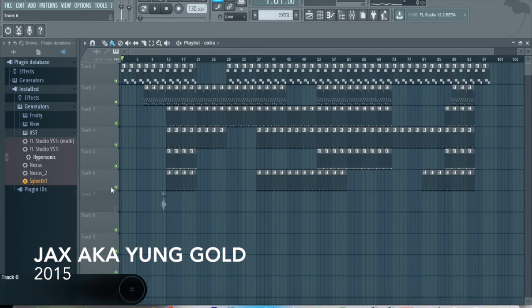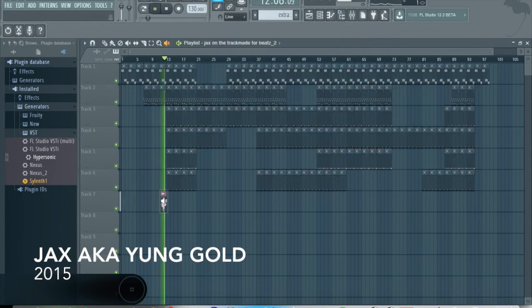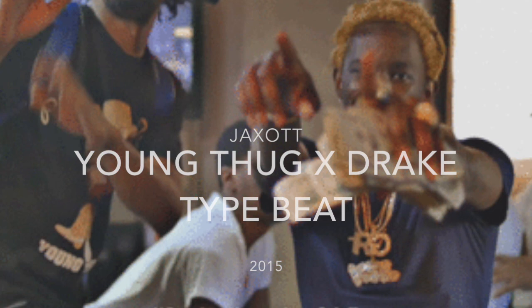That's it for now, and as always — Zoom Track. J-J-J-Jack Zoom Track.